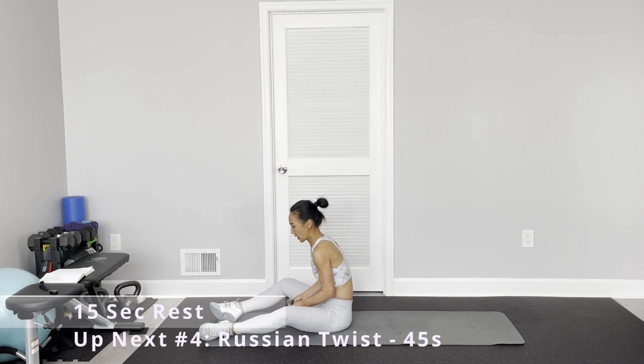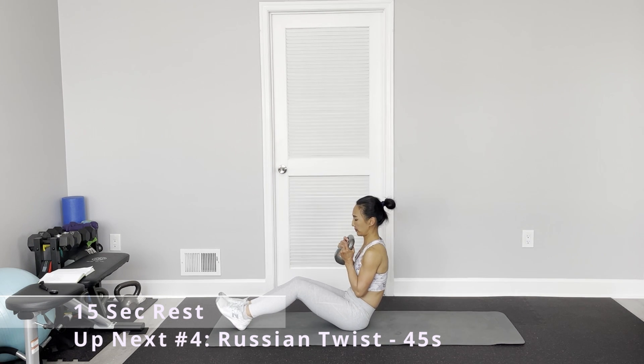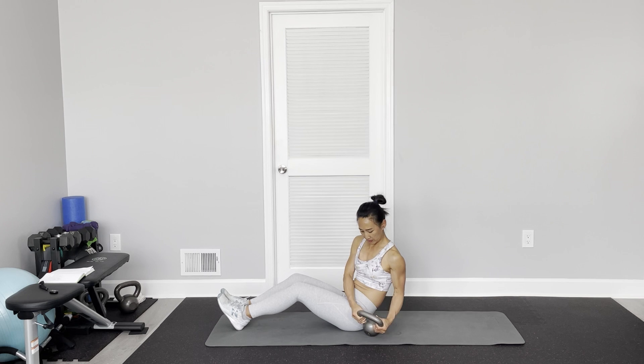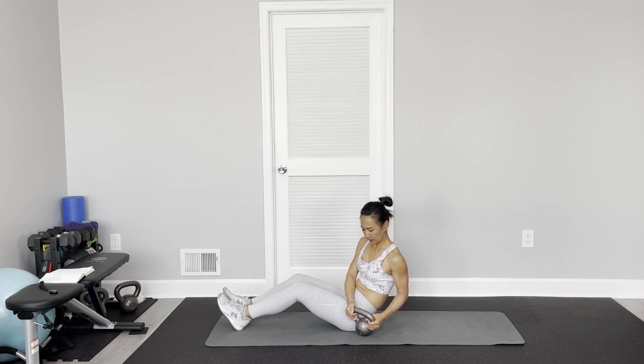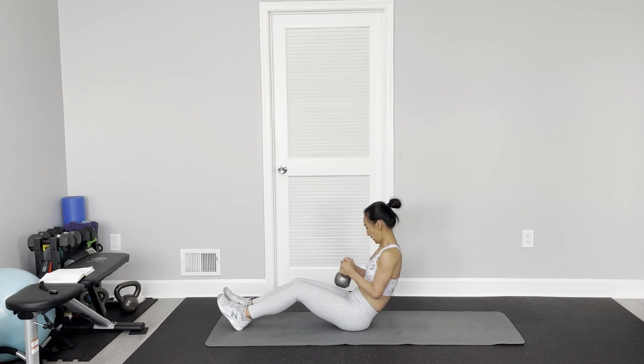Russian twist. This time, more challenge — keep your legs up. Try to touch the floor on each side.